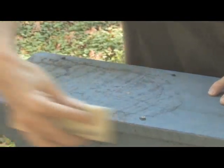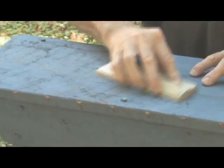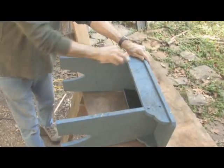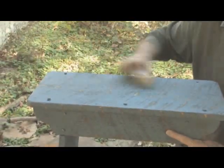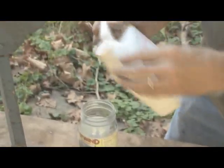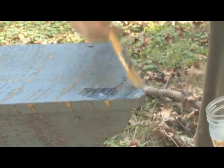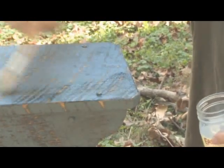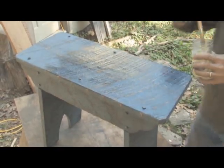You want to particularly sand the areas that would normally receive the most wear. When you achieve the look you like, wipe down the bench to remove sanding dust. Then give the bench a clear coat for milk paint — this is an acrylic finish available from the Milk Paint Company. It also slightly darkens and brightens the colors it goes over.